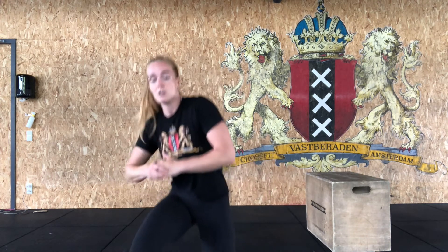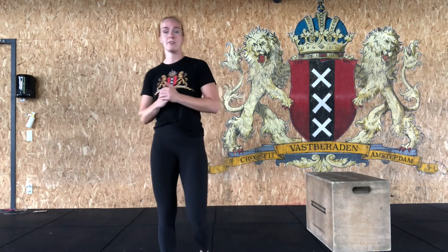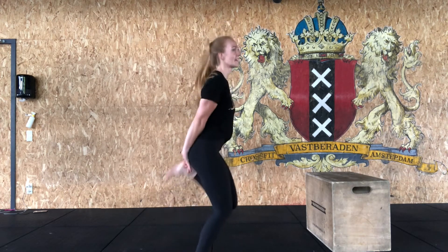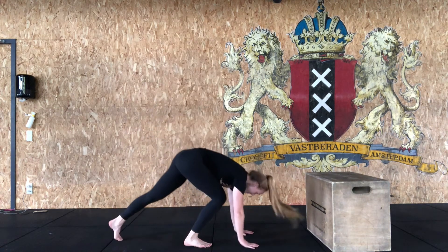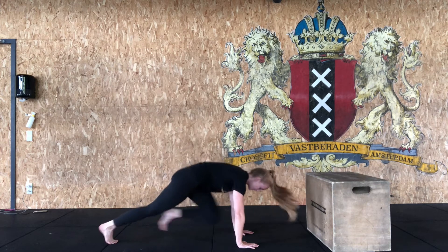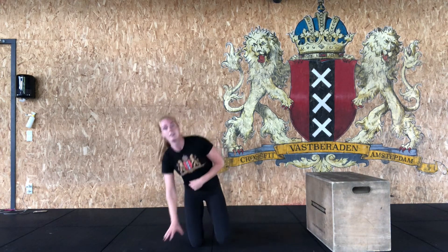Stand up tall, get your high knees — knees come above your hips every single time. Then butt kickers: hands below your butt, heels come to the back, 10 reps. Finish with mountain climbers: high plank, shoulders above your hands, pull in the legs alternating left and right. Complete the full ladder until you've hit 50 reps of each. Now your heart rate is nice and up.